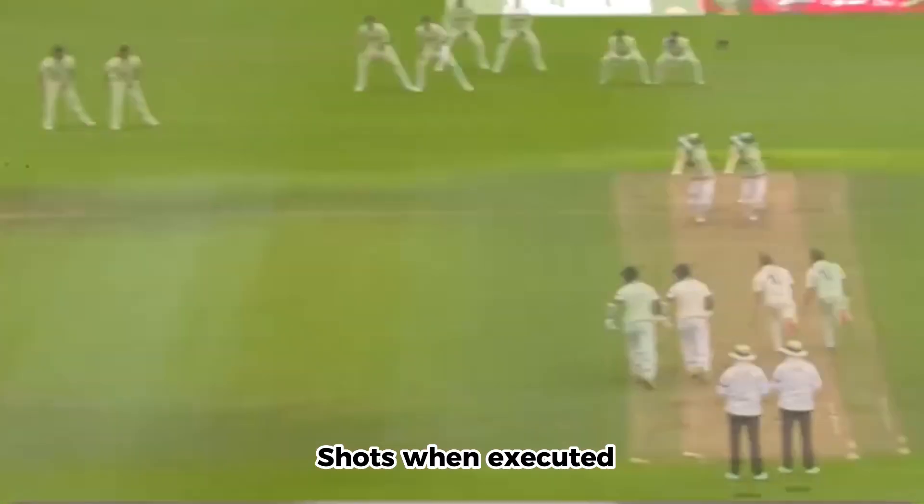The cover drive is one of the most elegant and effective cricketing shots when executed correctly. Here are some tips on how to do a cover drive perfectly.